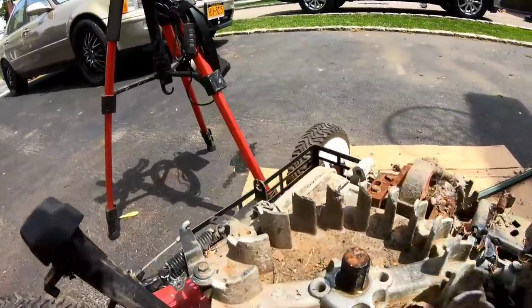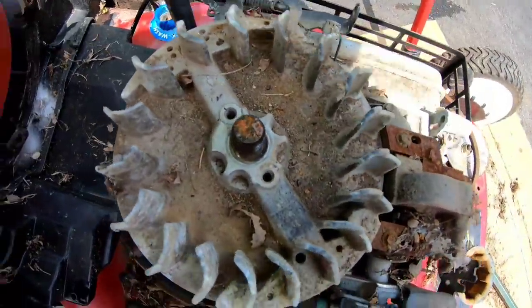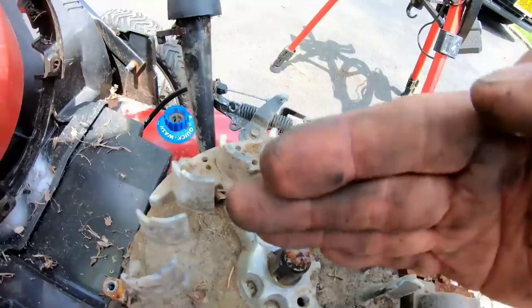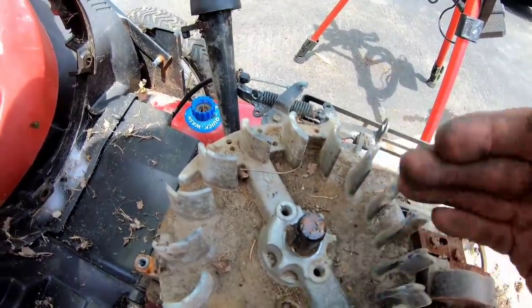As you guys can see, there's the key and there's the keyway. So it's sheared, and it's turned 45 degrees to the left. So we're going to have to get a new key for that keyway.